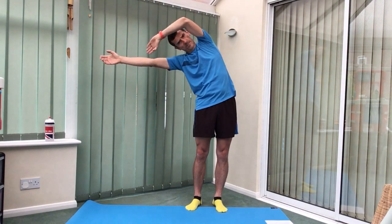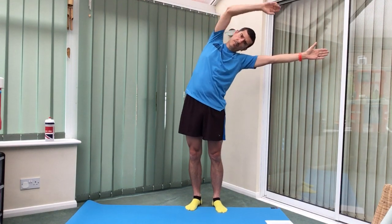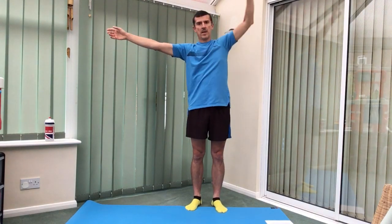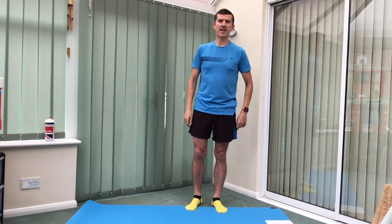Well done, keeping that going. Nice stretch down your side as you reach over, open that chest, stretch the side, back and down. A few more times, we'll take one more each way. Last one, back to centre, and down.